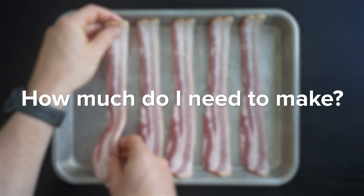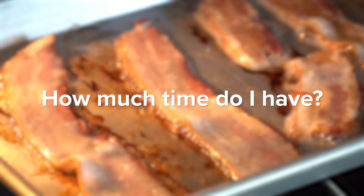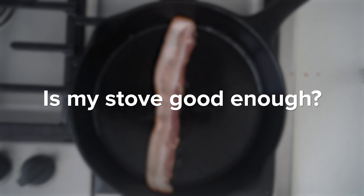When it comes to lifestyle considerations, we need to think about things like what type of bacon do I have, what am I going to be using it for, how much do I need to make, how much time do I have, or is my stove finicky with maintaining heat. All of these things are going to matter more or less depending on your unique situation as a home cook. But now that we understand that fundamental underlying food science, we have the power to dial in the consistency of bacon to make it exactly how we want it, especially in terms of texture.